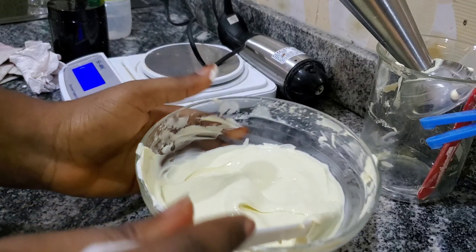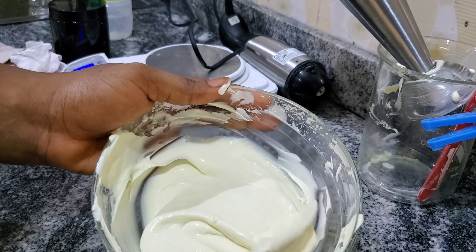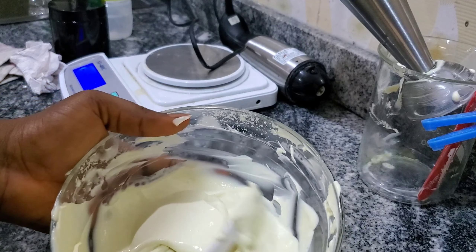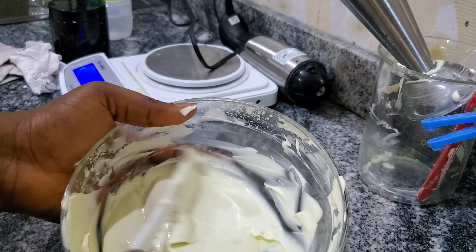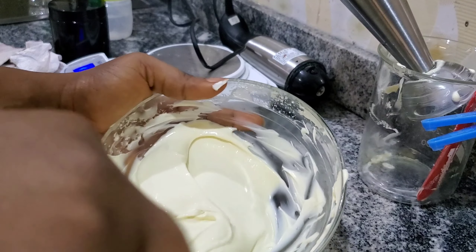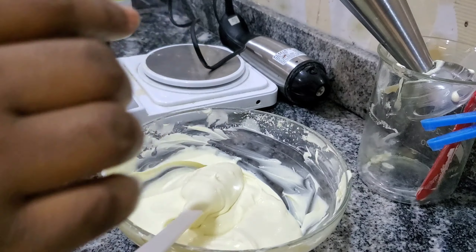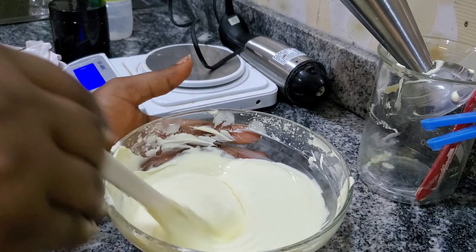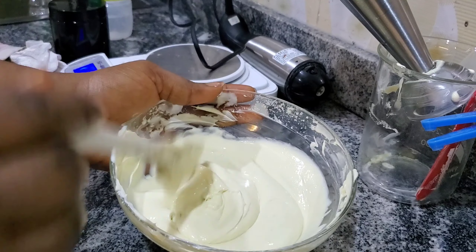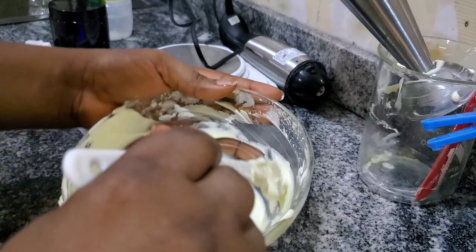This is our final result. The viscosity is very good now — it's loose. I like it this way. If you want it loose enough to pour into a pump bottle, you'll need to increase your water. It looks like ice cream! Be careful not to do this where children are around — we didn't make ice cream. So this is what we have: our brightening shea buttercream.